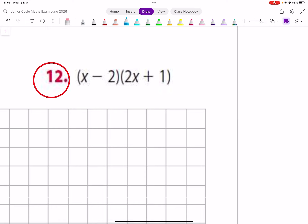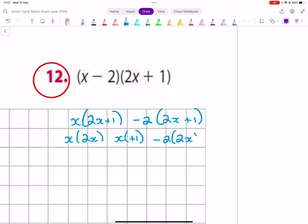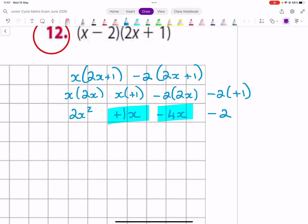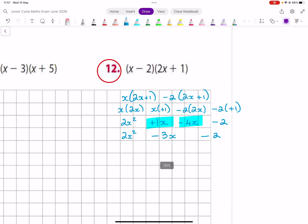Same again — split into x and minus 2, then 2x plus 1 and 2x plus 1. So x with 2x, x with plus 1, minus 2 with 2x, and minus 2 with plus 1. That gives 2x squared plus 1x minus 4x minus 2. These two are from the same family — be careful of the minus — 1 minus 4 is minus 3 for the x's, and then minus 2.